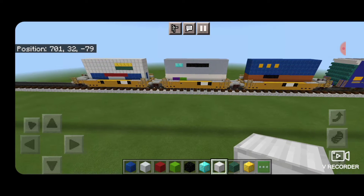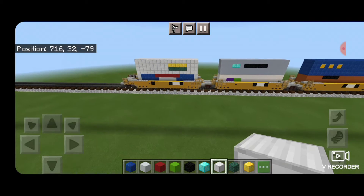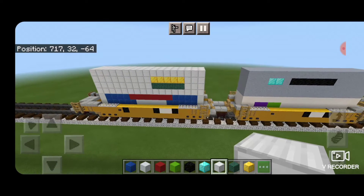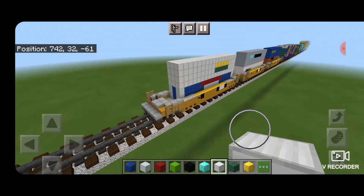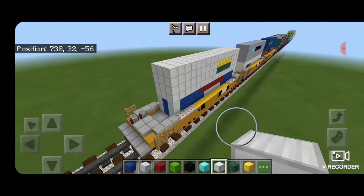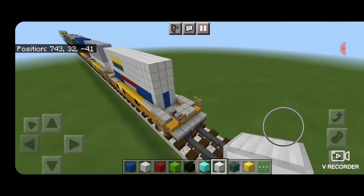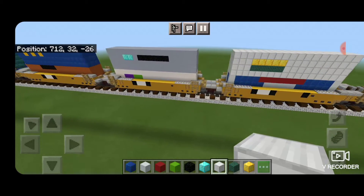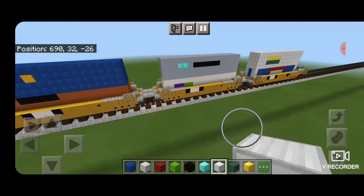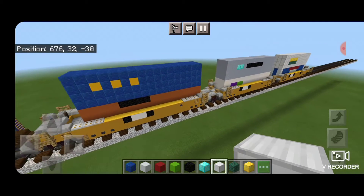Now there are single intermodal cars out there, but far more common they come in a 3-pack or 5-pack. So I've decided for this video we'll do a 3-pack of connected cars so you can see how to build it. And a fun fact: even when it's multiple cars connected like this, the railroad still considers it to be one train car.